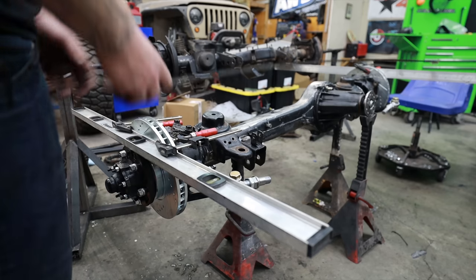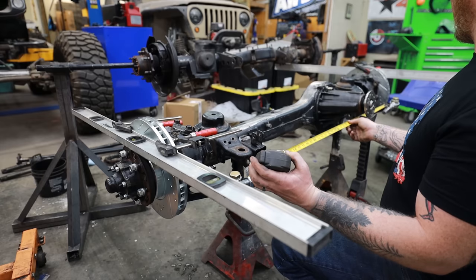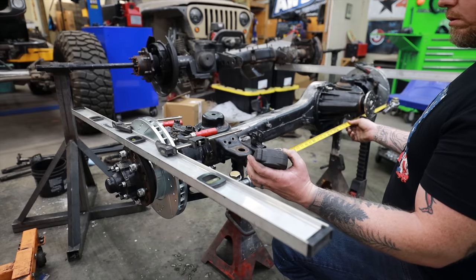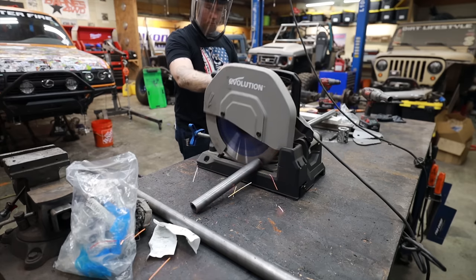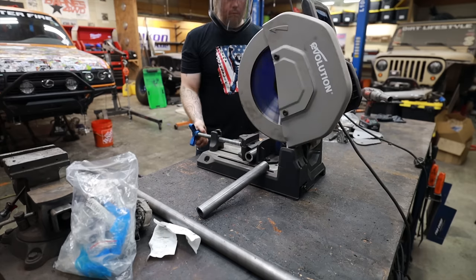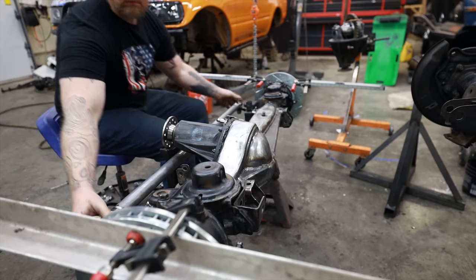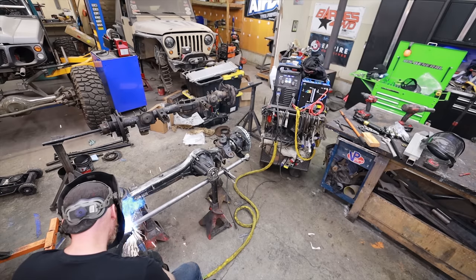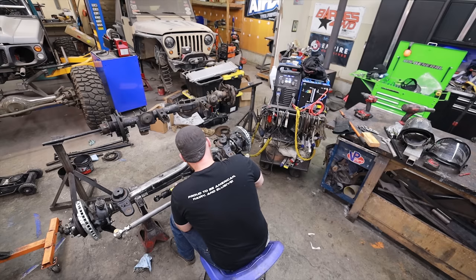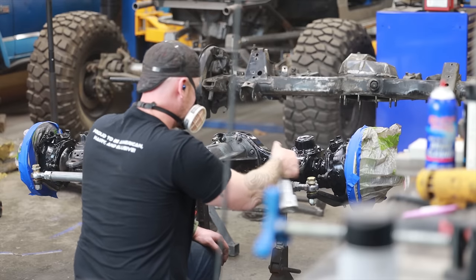To turn these big 39-inch tall tires, I'm going to be installing hydro assist. In a perfect world I wanted to mock up and weld in the brackets for the hydro assist on the axle before I painted it. But once I got things to a point where I could actually measure how much throw I was going to need out of the ram, the ram I have is only a 6-inch throw and this is going to need almost 10 inches. So I ordered a cheap 10-inch ram online and we're just going to have to do that in the next episode.